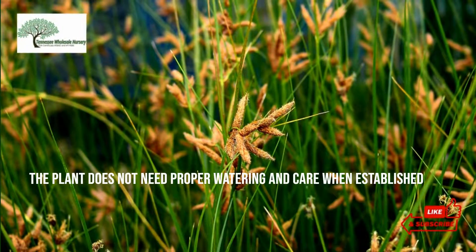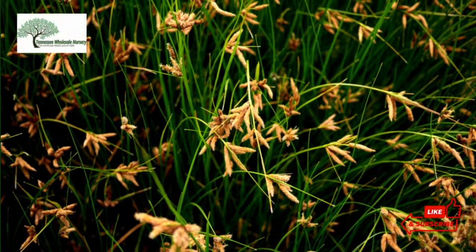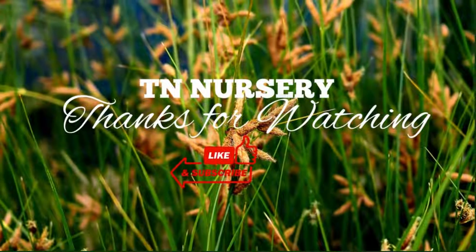The plant does not need proper watering and care once established. It is also tolerant of salty water and water inundation. Three-Square Sedge, Schoenoplectus pungens, is for sale at TN Wholesale Nursery with low prices and fast shipping. Thanks for watching.